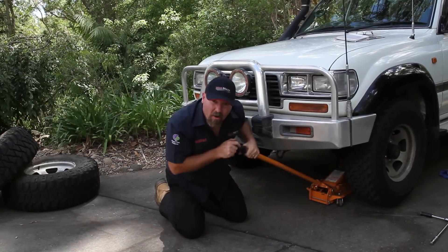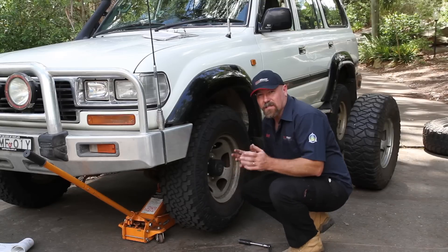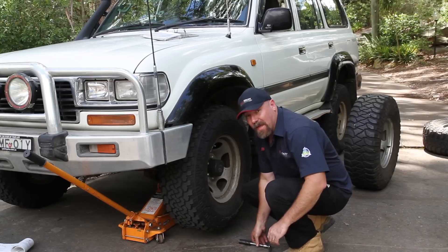Now to change a tyre of the same size, you've only got to get it an inch or so off the ground. So once you've got the car jacked up, you could put a safety stand under there, but because I'm not going under the vehicle at all, I'm not going to worry about that today.